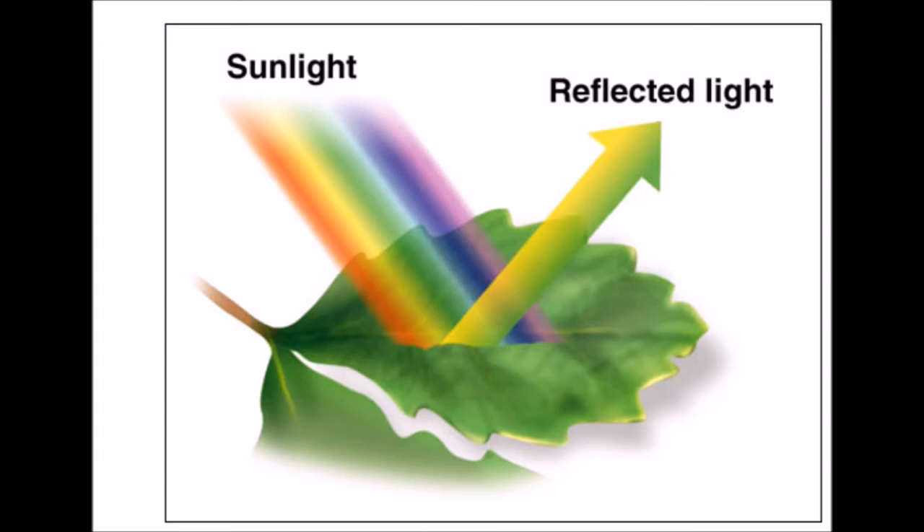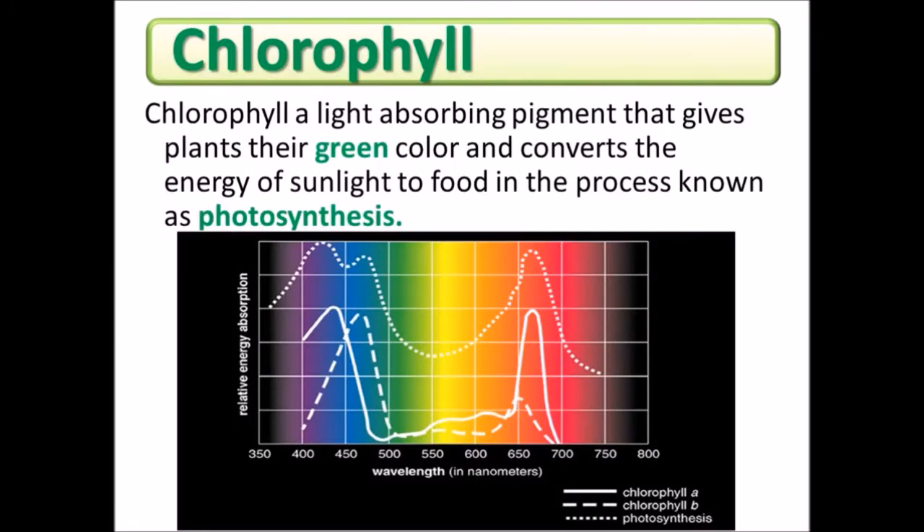Did you know that one eight-ounce glass of water with liquid chlorophyll equates to three glasses of water without? You hydrate three times faster with one third of the amount of water. Green foods contain chlorophyll, the same green pigment found in plants.